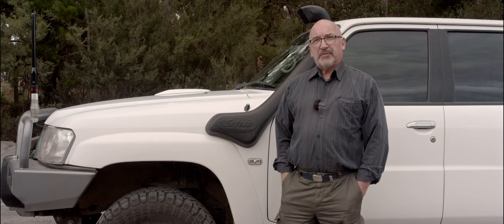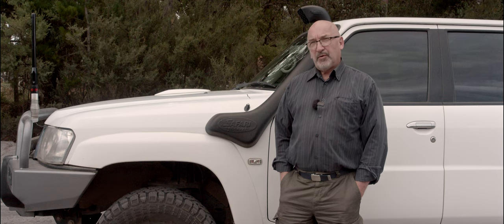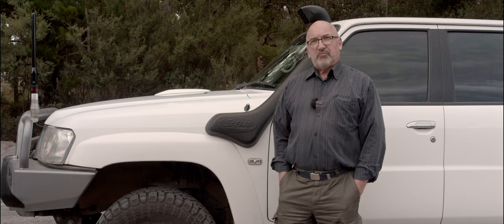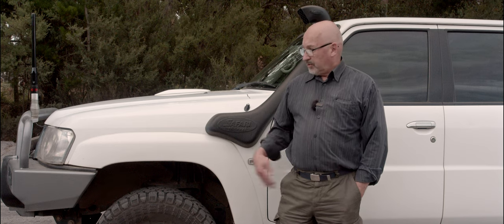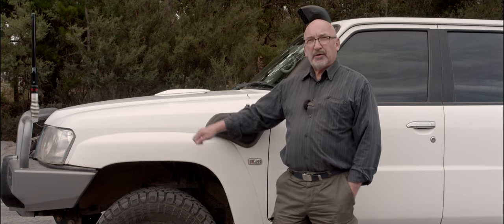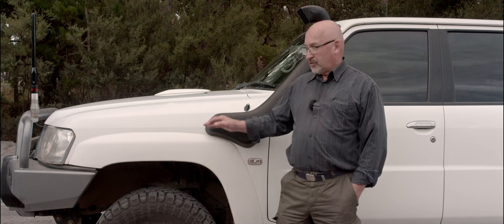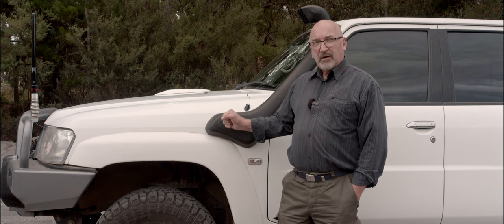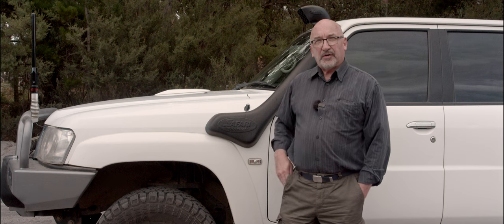I didn't do a video of the installation because it took me nearly seven to eight hours and it would have been an absolute pain to try to record it in my carport — it just wouldn't have worked out very well. I was cursing and swearing enough as it is, because to get that internal metal tube out of there is a right royal pain. I think it was nearly four hours just to get that out. Once I had that out it was okay, and connecting the internal rubber to the snorkel wasn't so difficult.